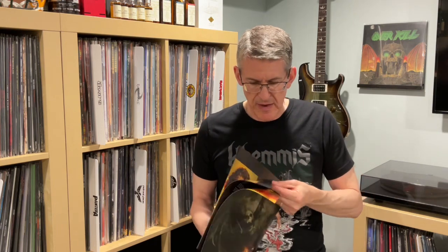In the booklet we have lyrics, which is always nice when they include those. We have great pictures of the band: Bobby Blitz on vocals, Dee Dee Vernie on bass, Dave Links on guitar, Derek Taylor on guitar, and I think it's Jason Vintner on drums. Obviously Bobby and Dee Dee are the long-time Overkill members who have been around since the very beginning. And then we have some more lyrics, credits, and all that.